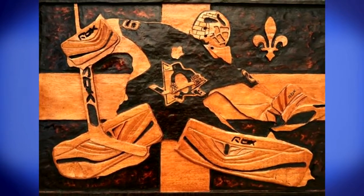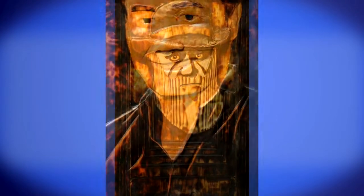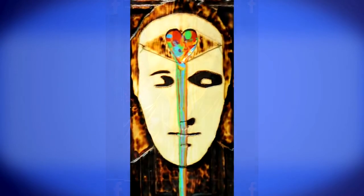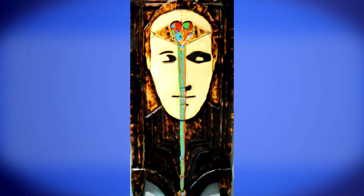Whatever the subject is, whether it's a flower or a person, if it's a portrait, I want to have it correlate with the frame — essentially integrate the relationship between the frame and the subject. That way it all comes together and feels complete.